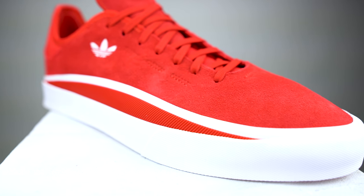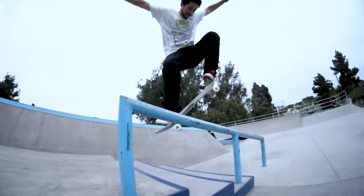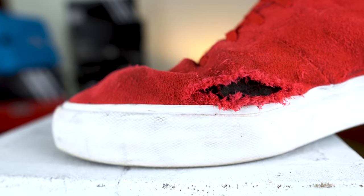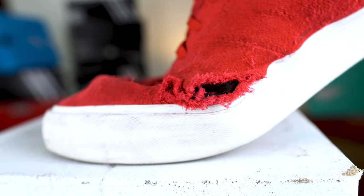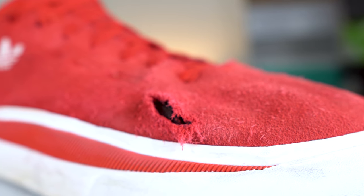To my extreme disappointment, these didn't really last that long at all. I've been skating them for a month, but not every single day — maybe a few hours every other day or more days in between because I had to work a lot. The worst thing is they started to rip on the inside of the shoe on my right foot. It seems like it can't take just pushing off the ground, because that crease started to tear a hole bigger than what you'd get from doing kickflips.